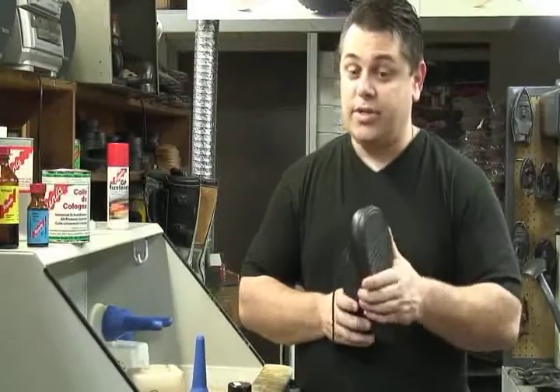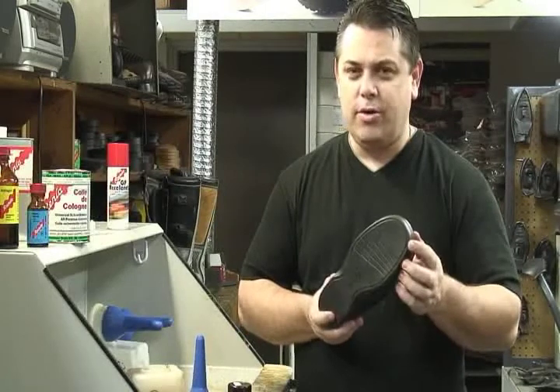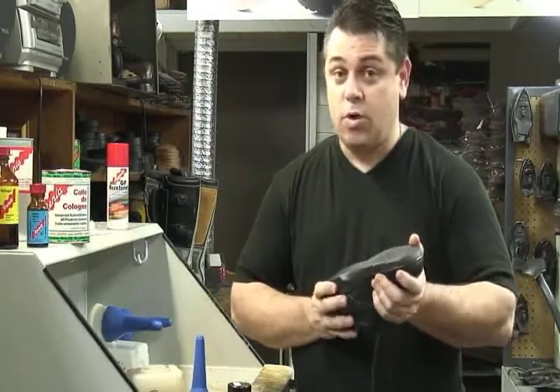Polyurethane is on many shoes coming into stores today for lots of reasons — build-ups, or some just wear them out and need a new sole. It comes on many shoes: Atrex, Echo, and many work boots like Wolverine and Red Wing. We have problems gluing these and then they come off. Well, today we're going to solve that problem.